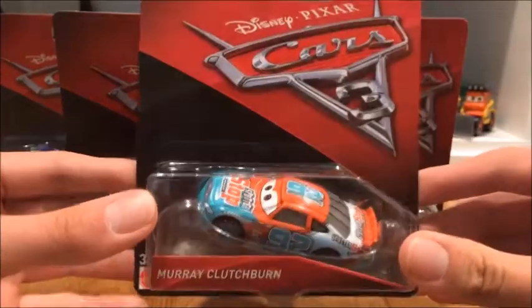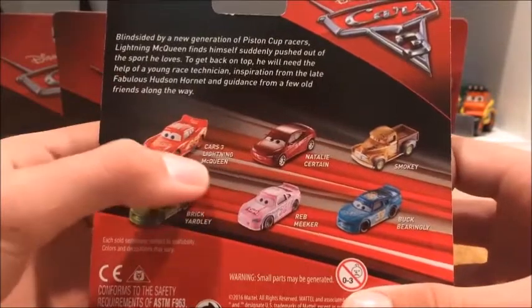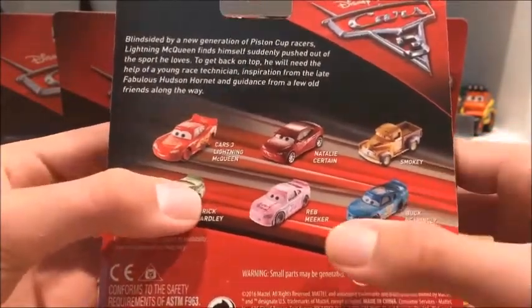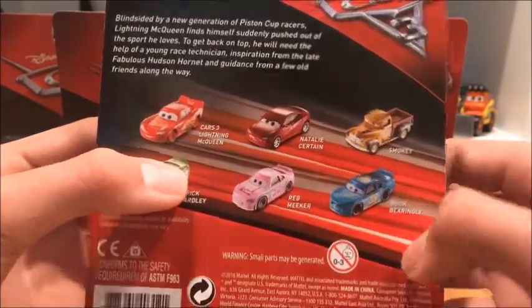And here is Murray Clutchbrook himself. On the back there is Lady Queen, Natty Sutton, Smokey, Brick Yardley, Red Meeker, and Buck Bearingly.